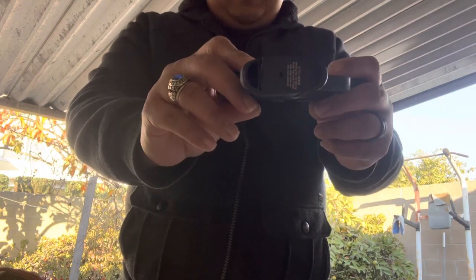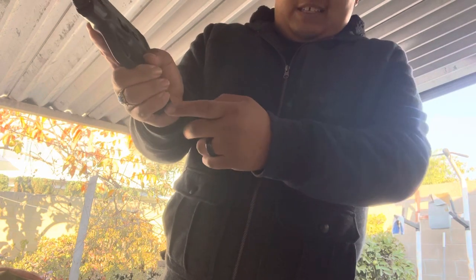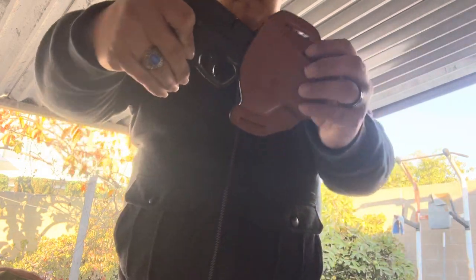There it is. Surprisingly, everyone says the seven-rounder's not too bad — and granted, I have dainty hands, so this is not too bad. That little hook on the end makes it really comfy. I'm going to put it in the holster — and there it is.